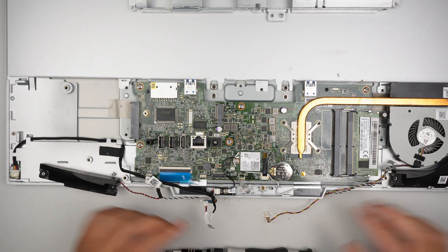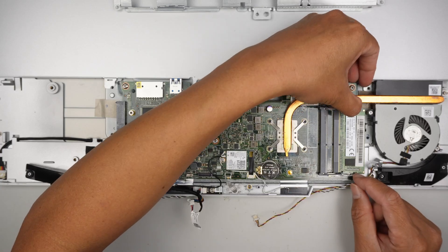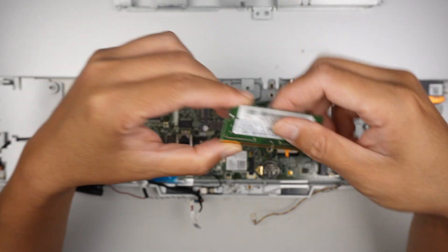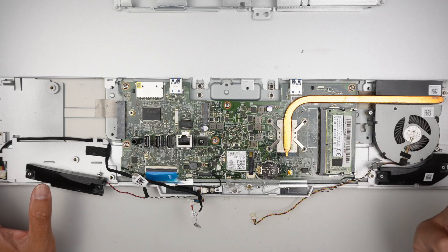At this point, you can see the entire motherboard. That is the DDR4 RAM. You have two slots, so you can add additional RAM — making it 8 and 8 to become 16 GB.